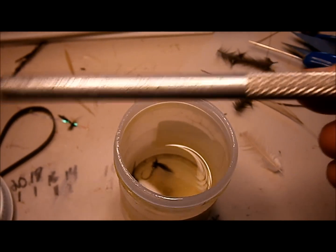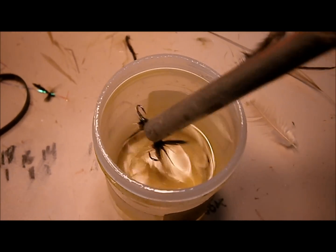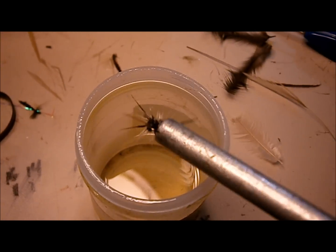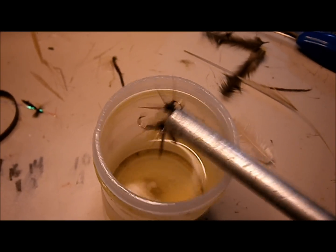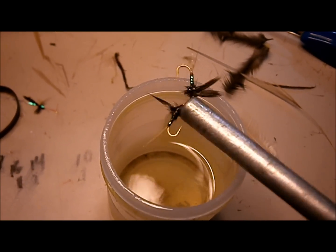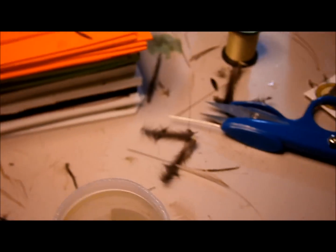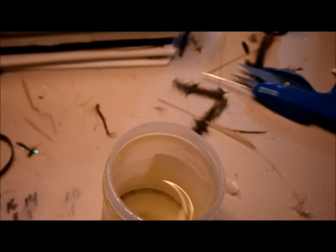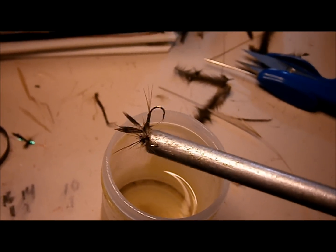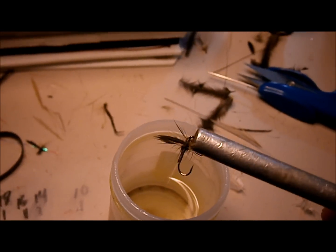What helps out a lot is this magnet pen. Grab them both at the same time. I like to just give them a little tap on the container. I don't want to tap it all off, but then I give them a good whipping. That's what the magnet pen is good for — you can give them a real hard shake and they don't come off. All that comes off is the excess Hydro Stop. Then you just pop them off the pen.